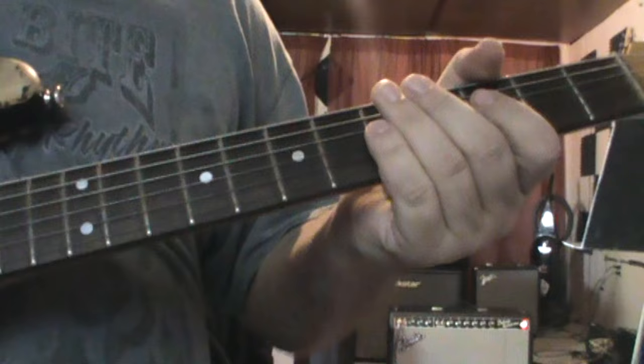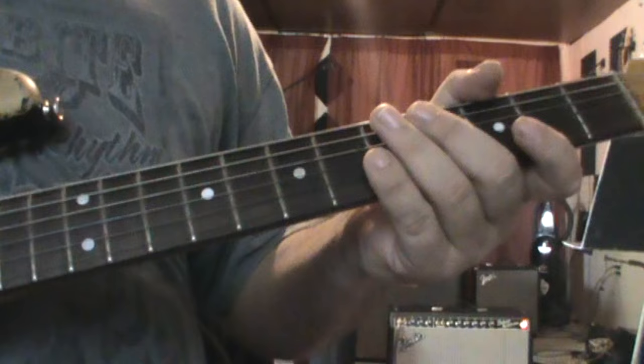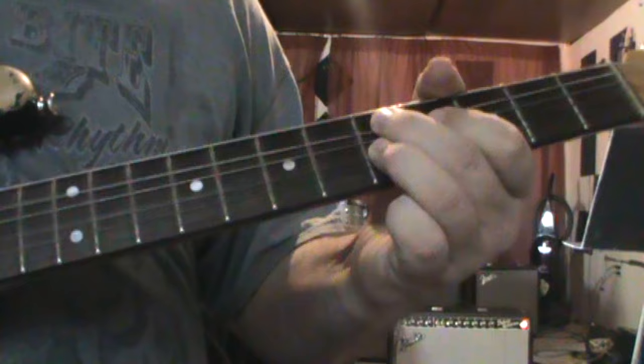And then we've got another lick coming up here. So that lick goes... I'll do it one more time slow.